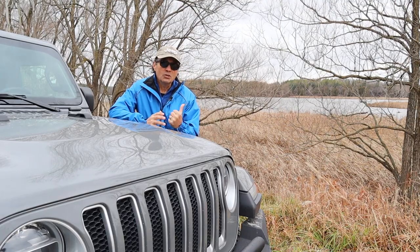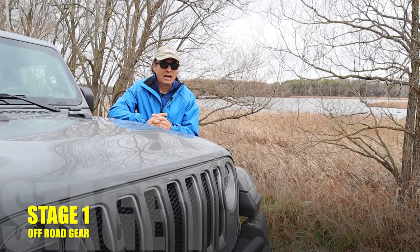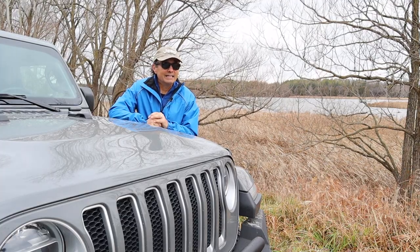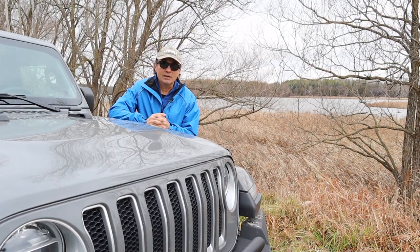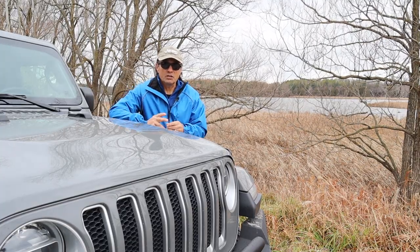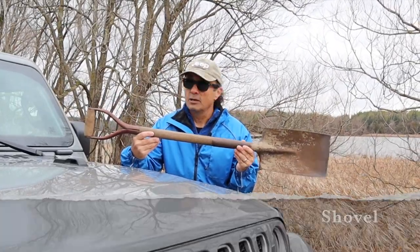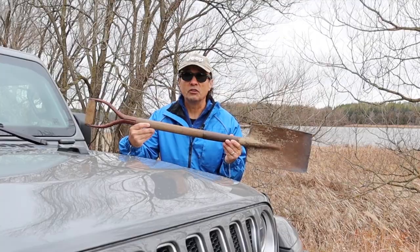It was on a day similar to this that I had my first off-road experience. I was driving across a field taking some bags of soil in the back of the Jeep to a garden, and I got bogged down in some clay — I was down right to the frame in the mud. So I took out my first item of off-road gear to help me get out of the situation: a shovel. A long-handled shovel would work, but if you don't want to carry one, a shovel like this is better than no shovel at all.